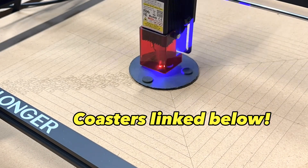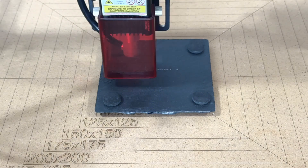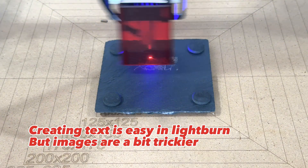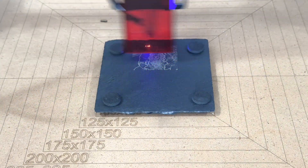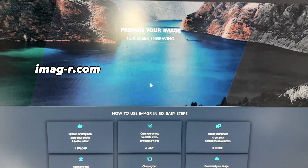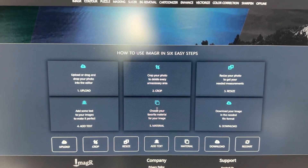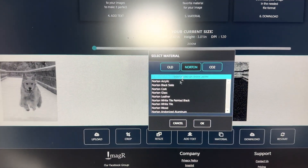The last material I tested are the slate coaster blanks, and these burn really nicely. Burning text is really easy to do from Lightburn, but if you want to do images, I suggest using another image processing software called imageR.com. ImageR just does some pre-processing of the image to optimize it for the material of your choice, then you can download the image and import it into Lightburn.